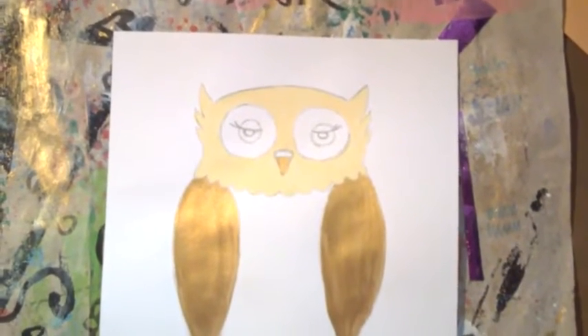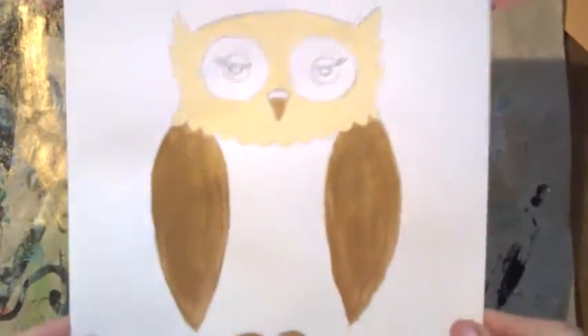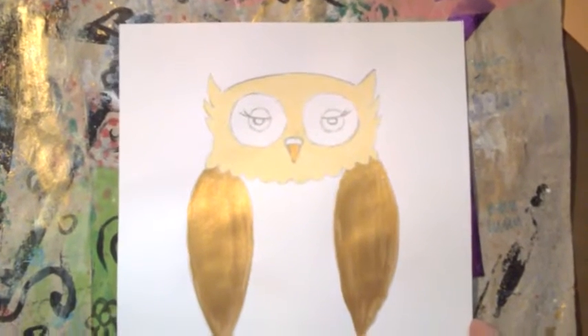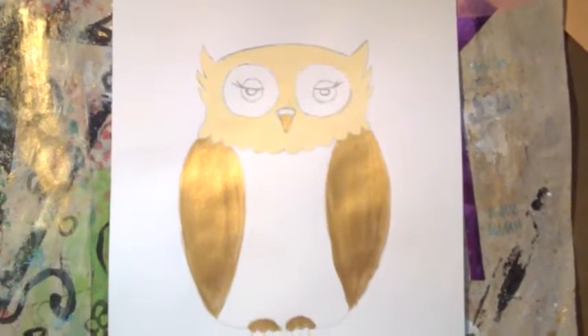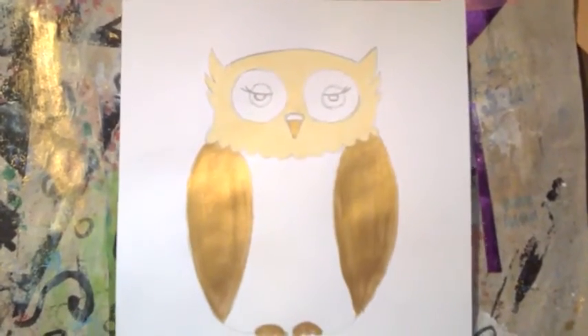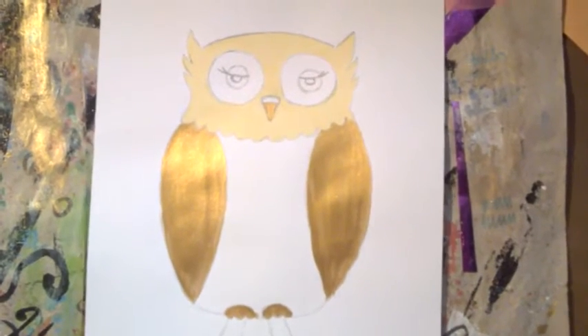Hi everybody, I'm back for part two of the owl on canvas. This is where we left off. It has got really dark outside, it is raining, so I've had to put my daylight lamp on, which is going to cause a bit of a glare — sorry about that. So here's where we left off on the last video.